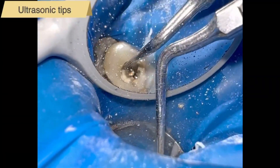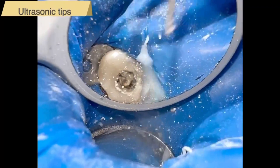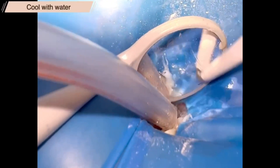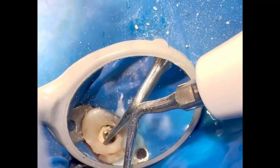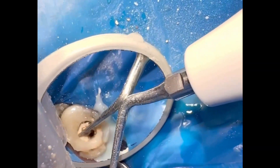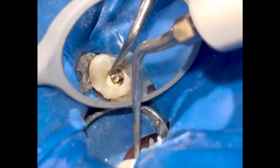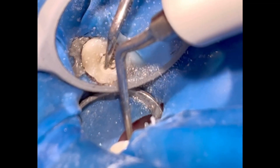We remove cement around the post with ultrasonic tips. It is important to cool the post with water or hypochlorite due to the overheating produced by ultrasonic vibration. Do not use ultrasound for more than 15 seconds due to overheating of the post and dentin, and thus we will avoid damage to the periodontal ligament.